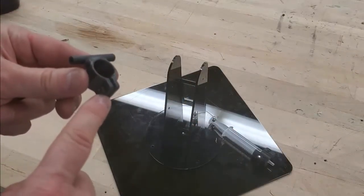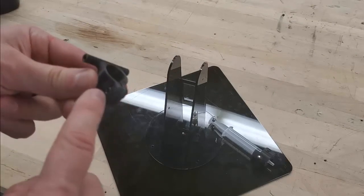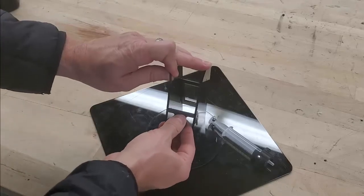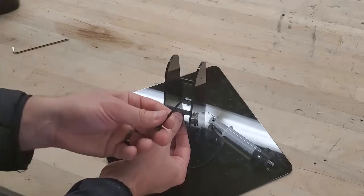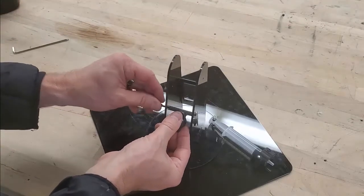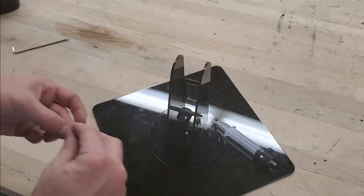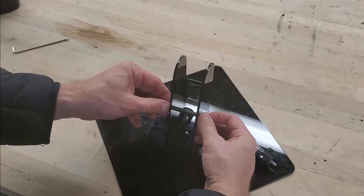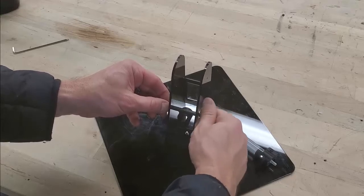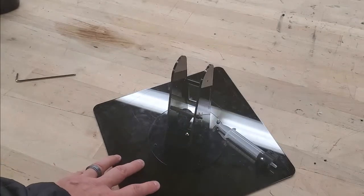Grab the other 3D printed syringe mount, place a 12mm M3 bolt through it with an M3 nut on the other side, then slide it between the two parts. Grab a 50mm M3 screw, slide it through the hole, and place an M3 nut on the other side so the assembly can rotate freely. Set this portion aside for now.